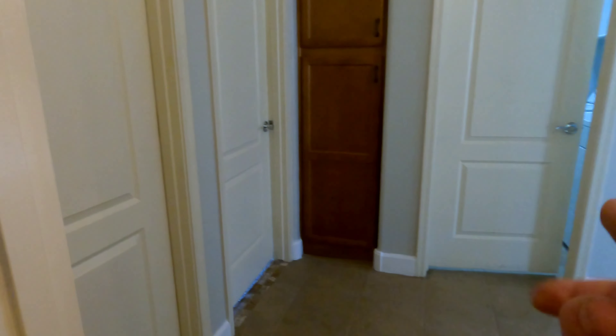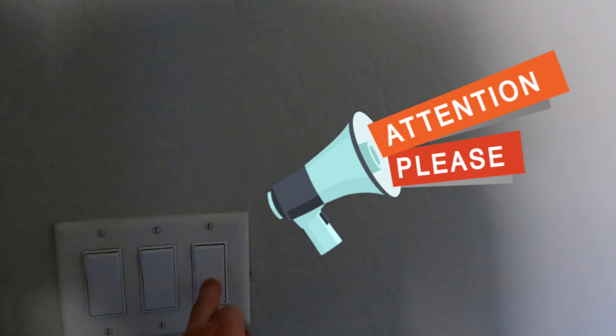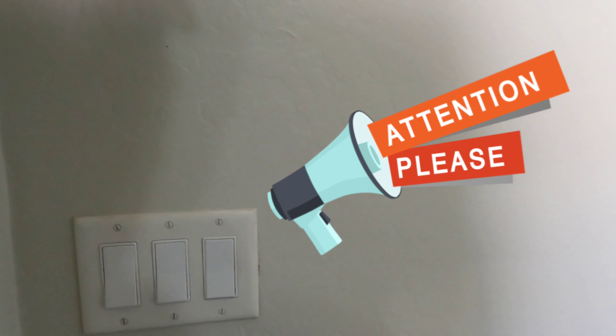Through the bathroom to the next bedroom. You'll see in this bedroom we've got the same setup — three switches. One's for the fan, one's for the light on the fan, and then the other one is going to be wired into a half hot.